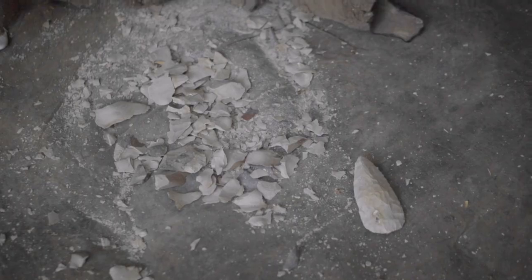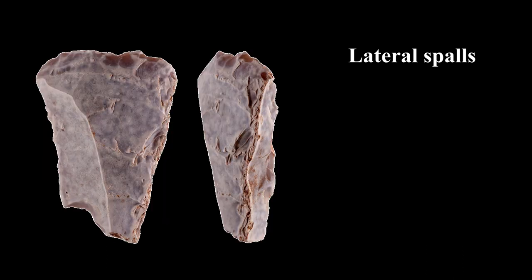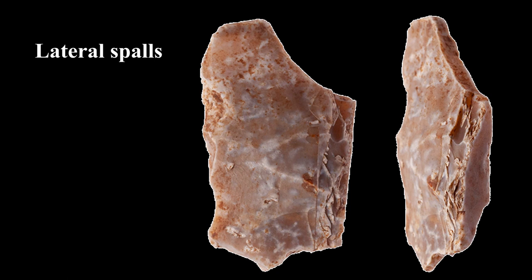This type of waste product is a subtype of the Neolithic axe production waste category: the lateral spalls. This category includes also other varieties of waste items removed during later stages of the axe production. These are thinner and their dorsal faces are covered by flat, fine scars typical of the advanced stages of axe manufacture.